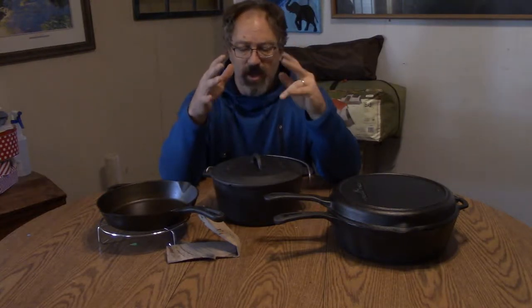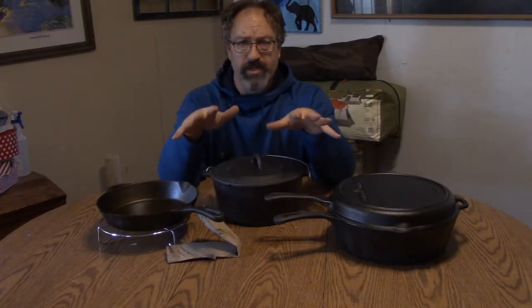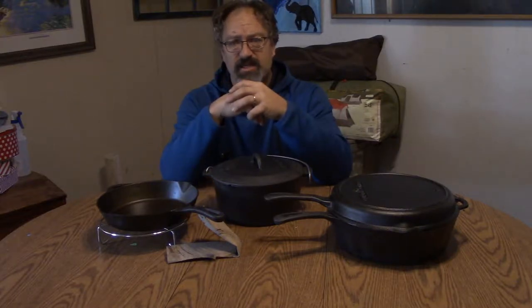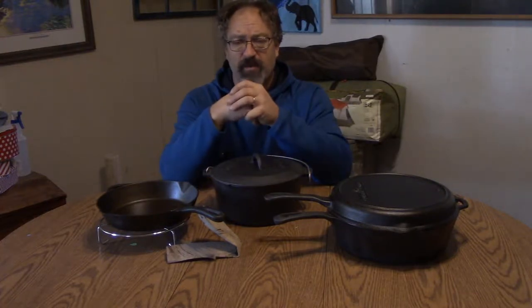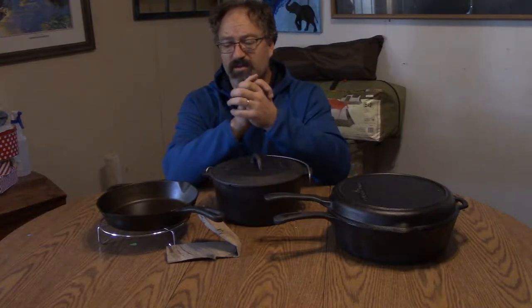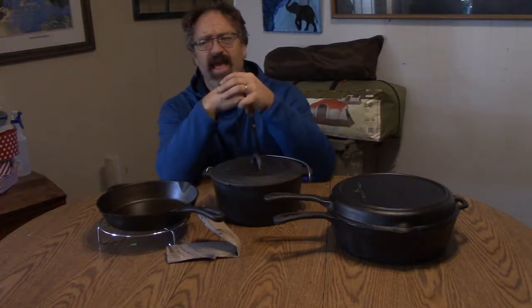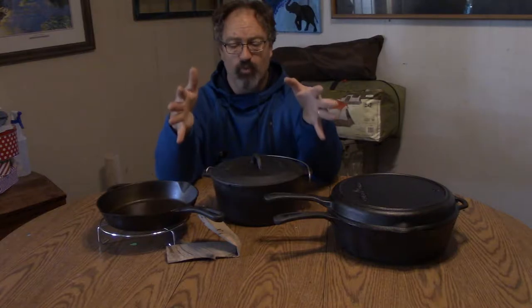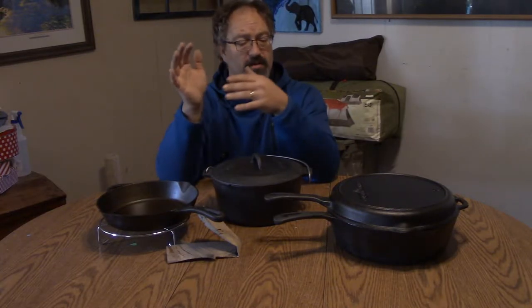As of yesterday, finishing up that particular segment, I went ahead and decided to start re-seasoning these. Like I said, there were different instances where it just wasn't quite as good as I wanted it to be. I completely forgot to mention the eggs coming out with a lot of black coating on them, and I don't remember there being that much black coating on the cast iron skillets I grew up with.